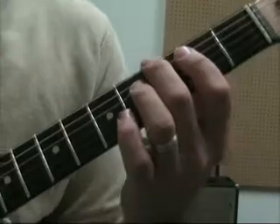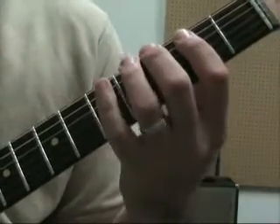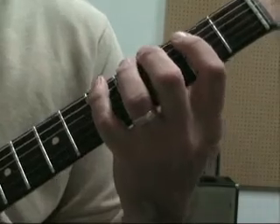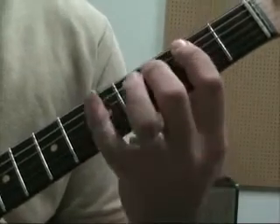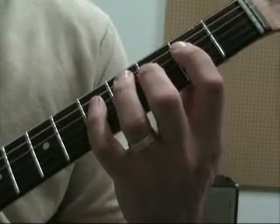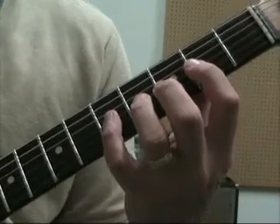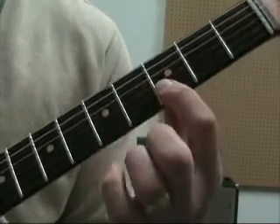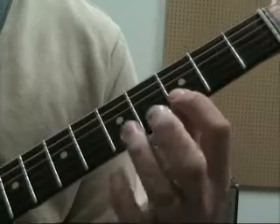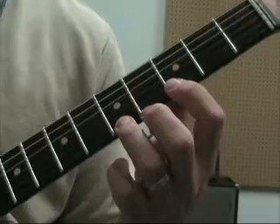Starting on the middle finger, third fret on the sixth string. We're going to go 3, 5 on the sixth string, then 2, 3, 5 on the fifth string, 2, 3, 5 on the fourth string, 2, 4, 5 on the third string. Then we have to shift up a position and go 3, 5, 6 on the second string, and then 3 and 5 on the first string, and then going back down.